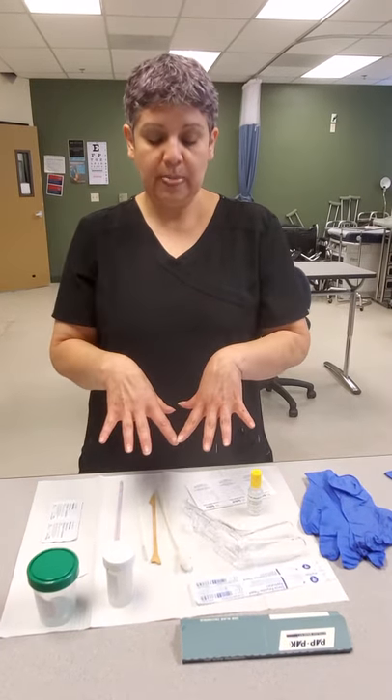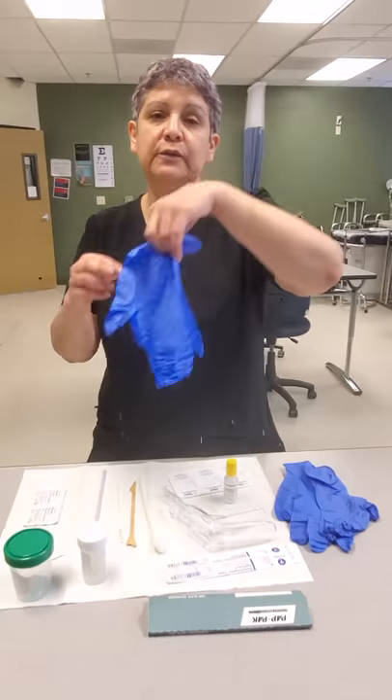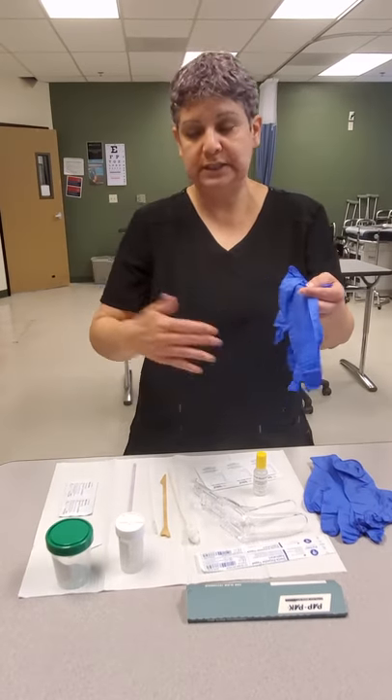Now when we do a pap smear, the reason pap smears are being done is we are looking for cancer cells in the cervix. So when we use all this equipment, it's to diagnose specifically for that. Two gloves are for the MA to use as she is assisting the provider.